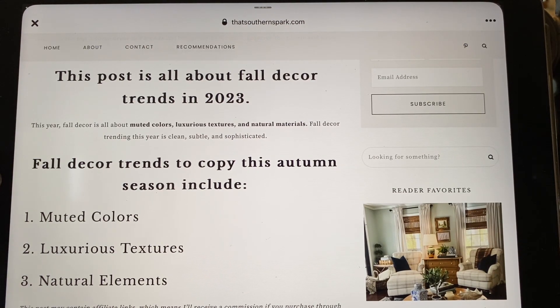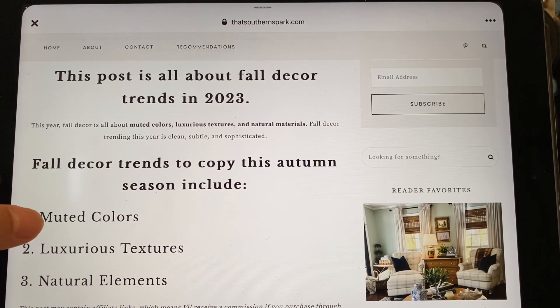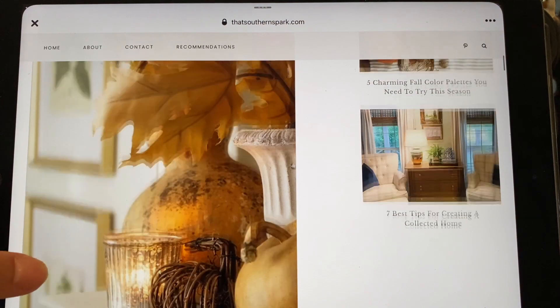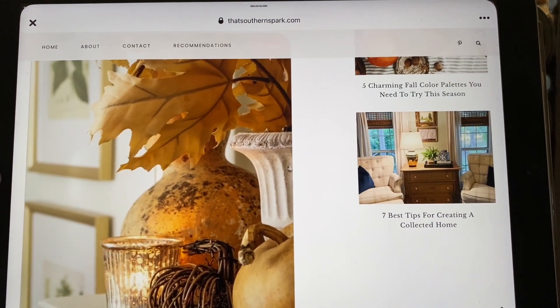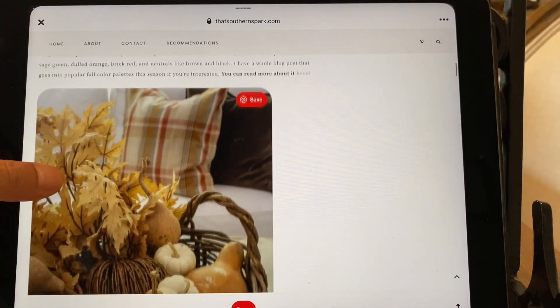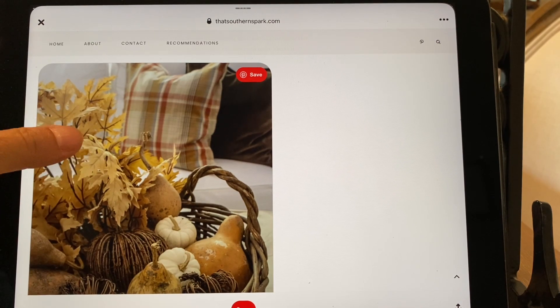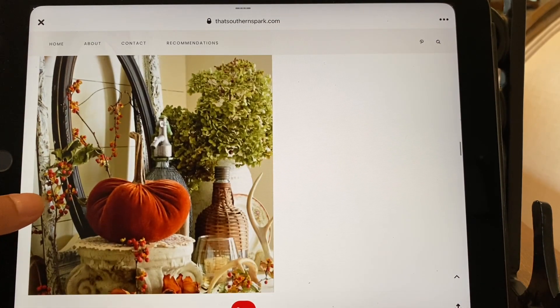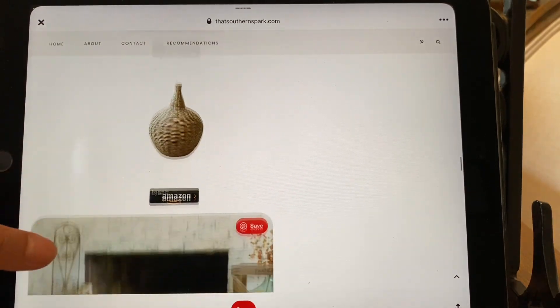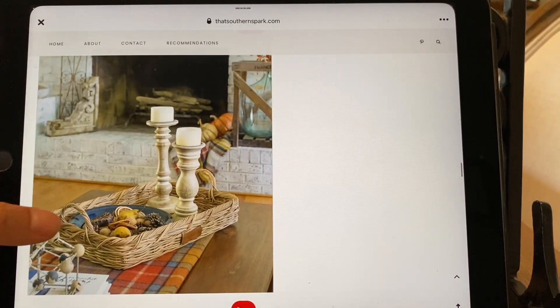I have the iPad on a little stand. This is all about fall decor trends in 2023: muted colors, luxurious textures, natural elements. It says avoid themes this fall season — look at the colors, absolutely beautiful. Pinterest is your best friend for inspiration for sure. There's a nice plaid pillow, light color leaves, a white pumpkin, hydrangea, and the rust color makes it pop with floral picks in the same color. Here are some tray ideas.